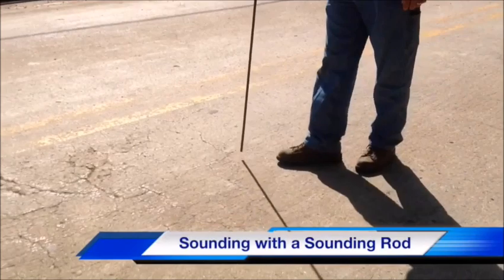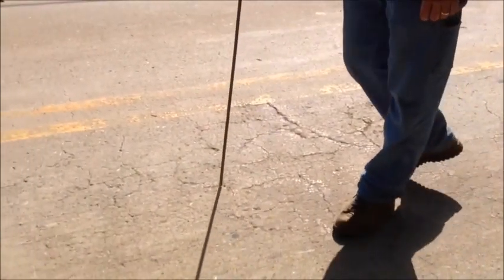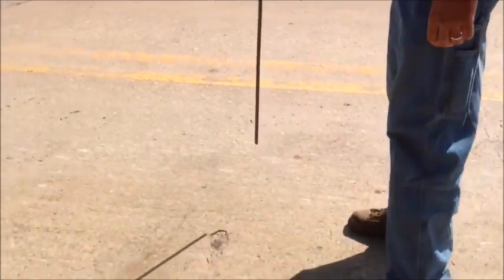This is a delaminated area being sounded with the sounding rod. And this is sound concrete. And then another area of delamination around this little hole.